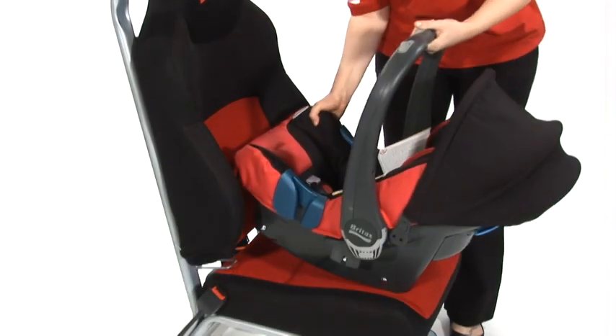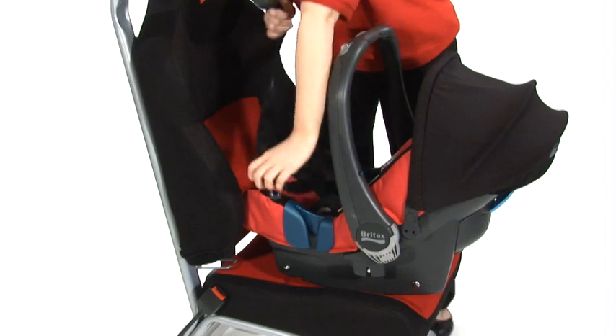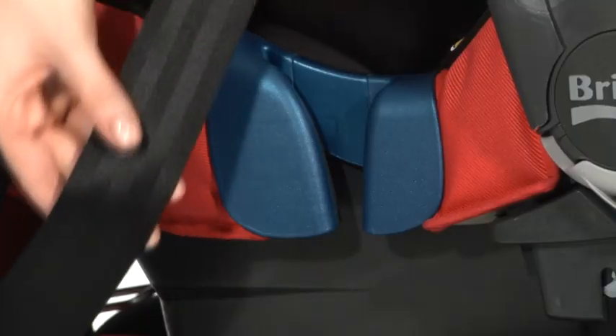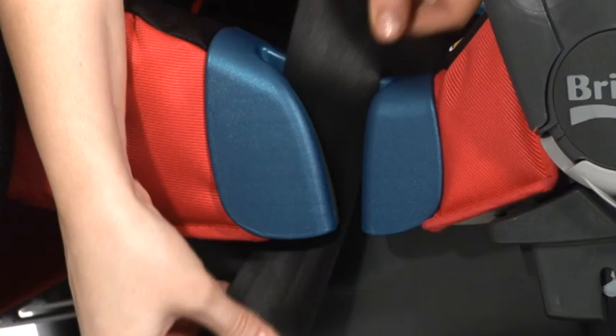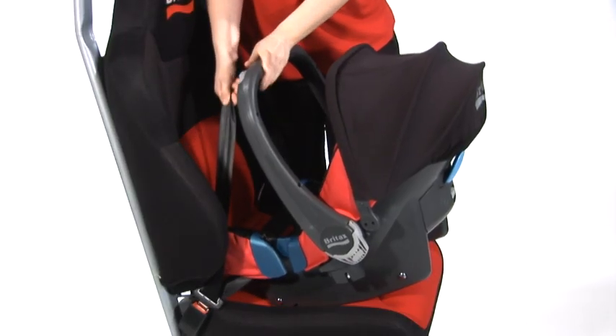Put the BabySafe onto the vehicle seat rearward facing. Take the seat belt and fasten it across the seat. Make sure the lap belt is placed into the guides one either side. Support the top of the seat and pull the belt tight.